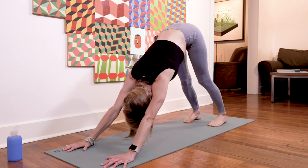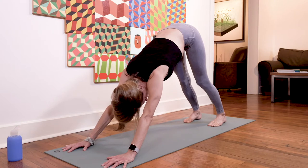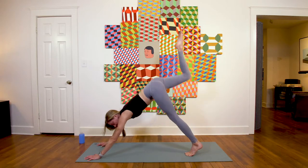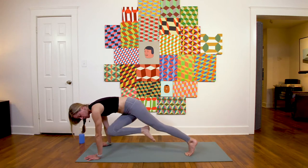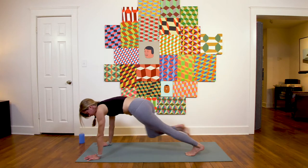Optional chaturanga dandasana to seal that out. Inhale upward facing dog, exhale downward facing dog. Full breath in through the nose, exhale through the nose. On the inhale, sweep the right leg high; exhale, draw knee to right tricep; inhale, leg high; exhale, cross it over to your left tricep; inhale, leg up; exhale, step it through low lunge.